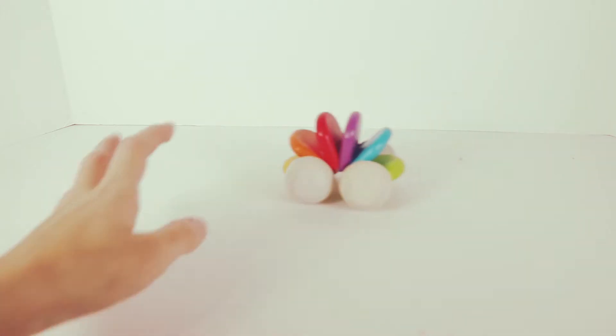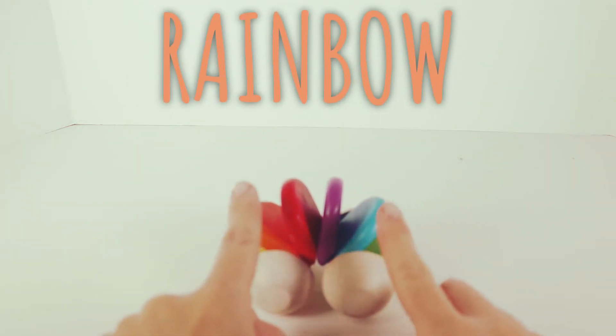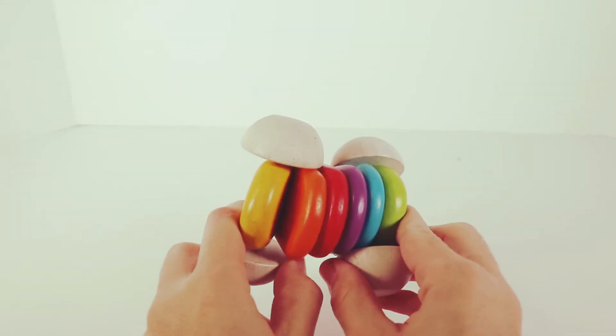Vroom, vroom! Vroom, vroom! Whee! Oh, I see a rainbow car. Let's see what colors are inside our rainbow car.